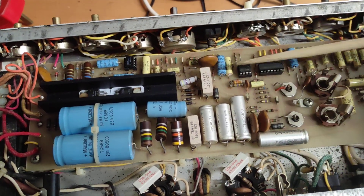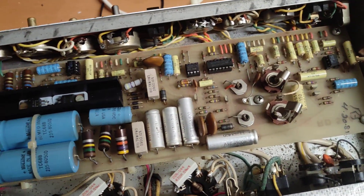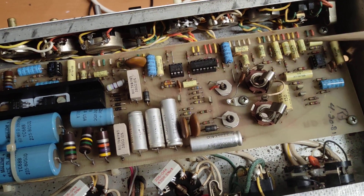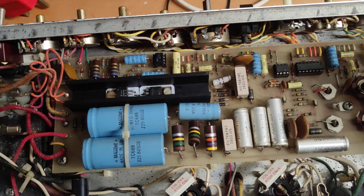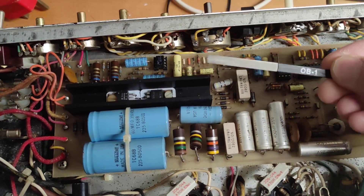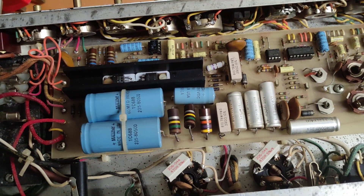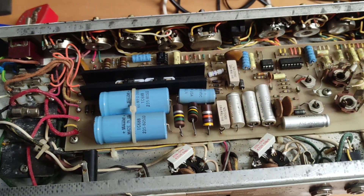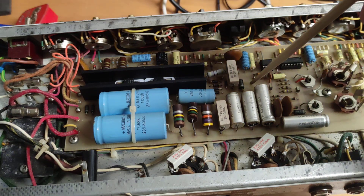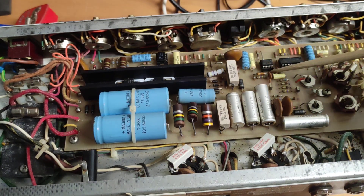Worth noting that the ICs in this amp come socketed by default. So if there's any weirdness going on — not necessarily crossover distortion, but blocking distortion or similar — gently pull the ICs out of their sockets and clean the pins. I use a Jonard burnishing file for this. You could replace the sockets, but the heat and age of these boards means the copper traces on the PCB can get damaged and lift, so the burnishing file is a safer option.